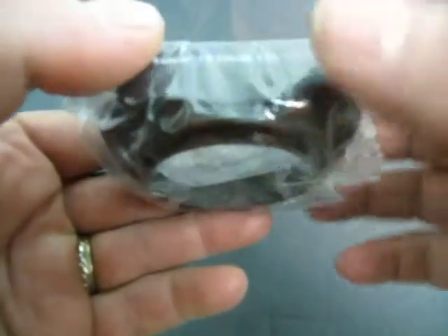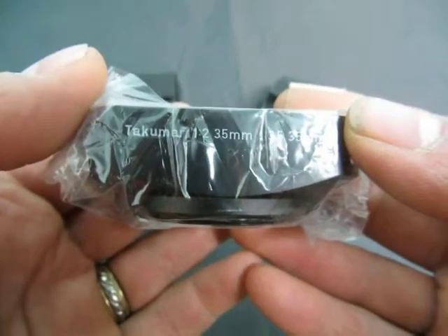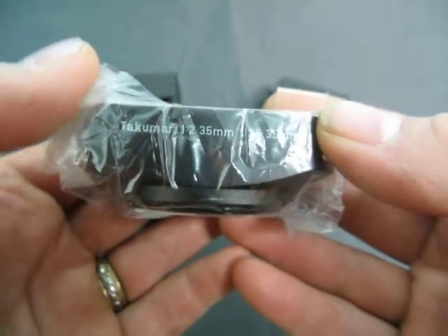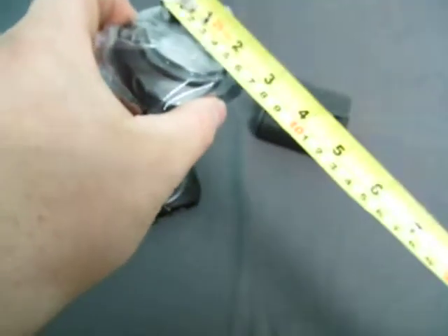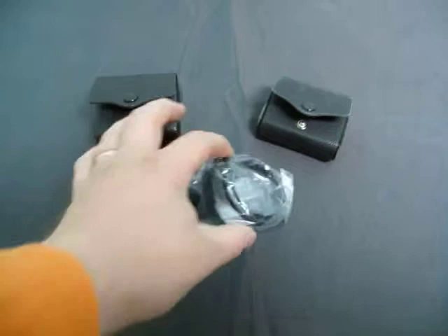This size is Takumar 1:3.5 35 millimeters. The size on this one is 55 or 56 millimeters.